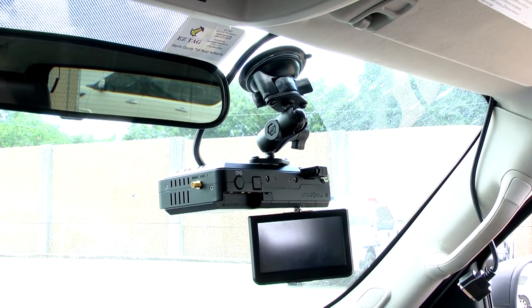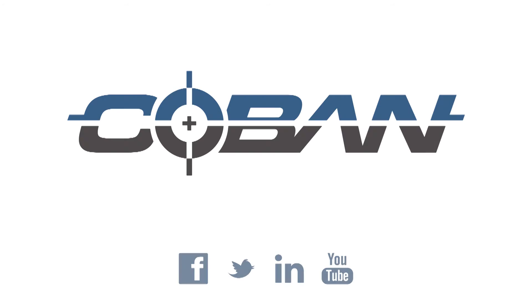Thank you for watching. This concludes the quick setup of the Fusion Pilot system.